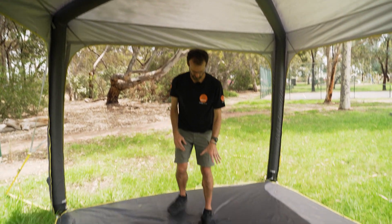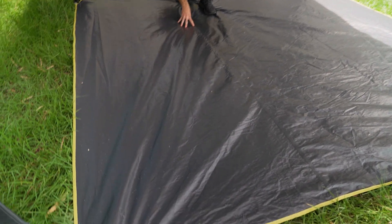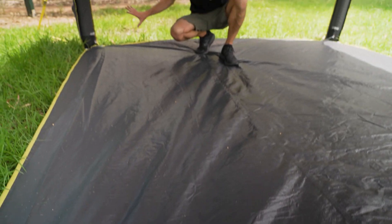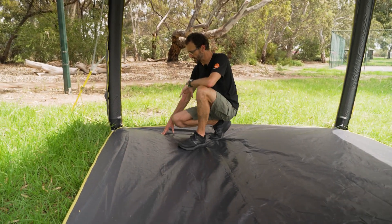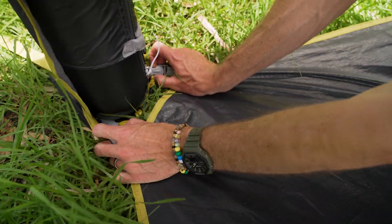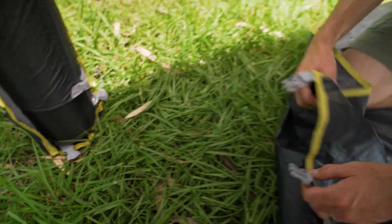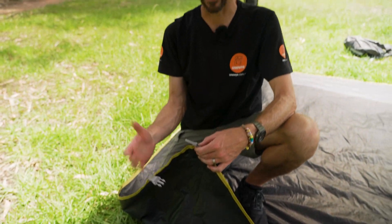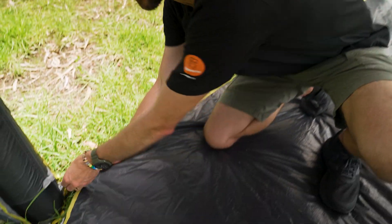Another feature is the floor, which is included. It's a polyethylene tarp — really durable tarp material. You can leave it out if you like. It does assist with setup by helping position the corners of the gazebo. You can also remove it after setup using the side release buckles on the corners, and use the gazebo without the floor. It also means the gazebo will be much more compact to pack away if you decide not to take the floor with you.